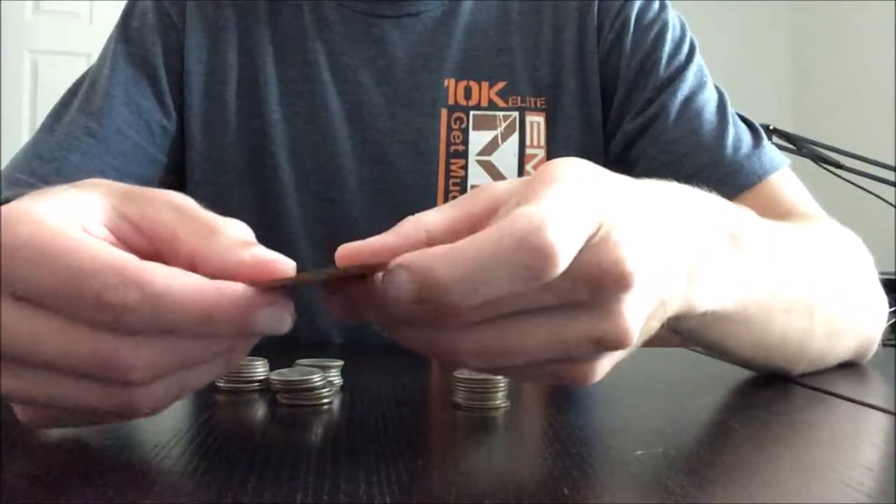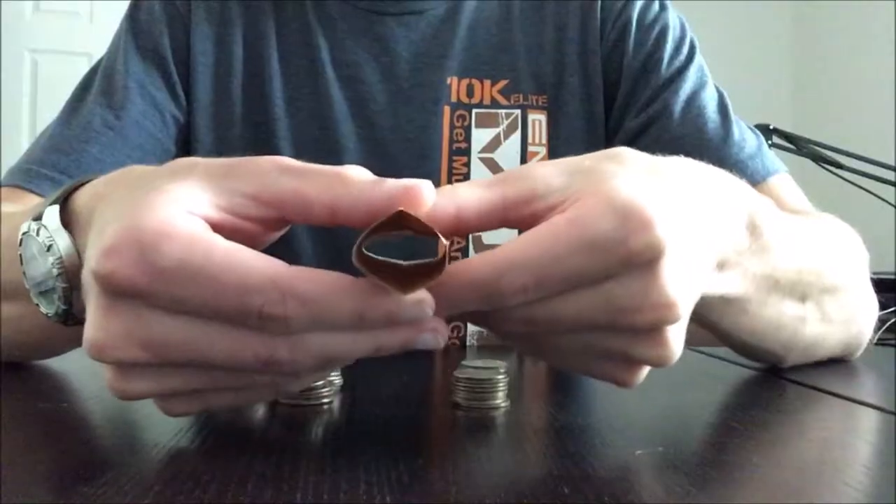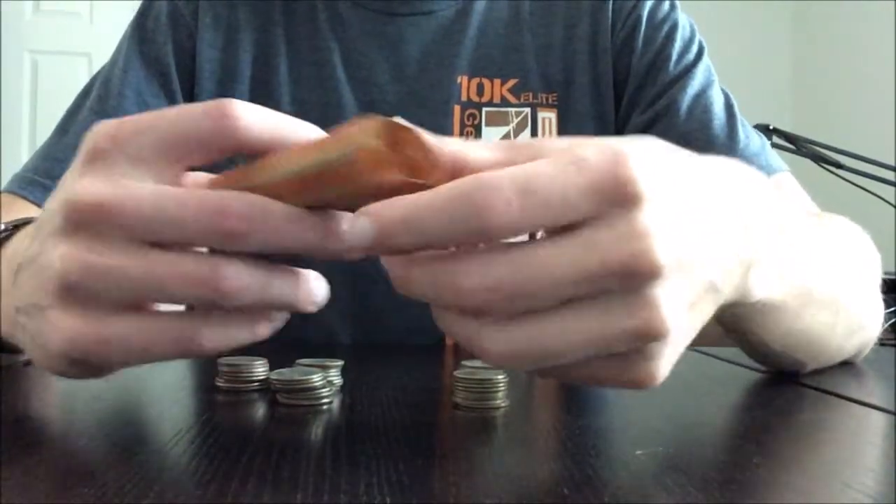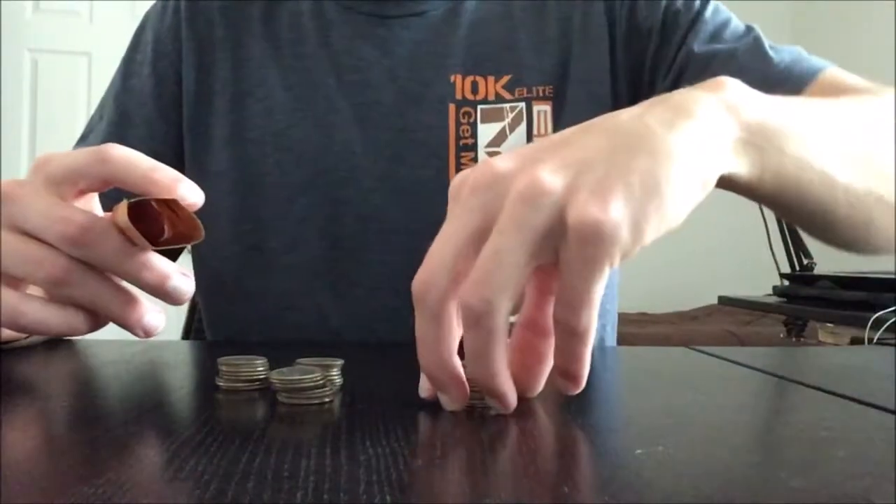So you're going to take your wrapper and open it up into kind of a cylindrical tube shape. You're going to stick one finger in there — your thumb probably — and kind of open it up.